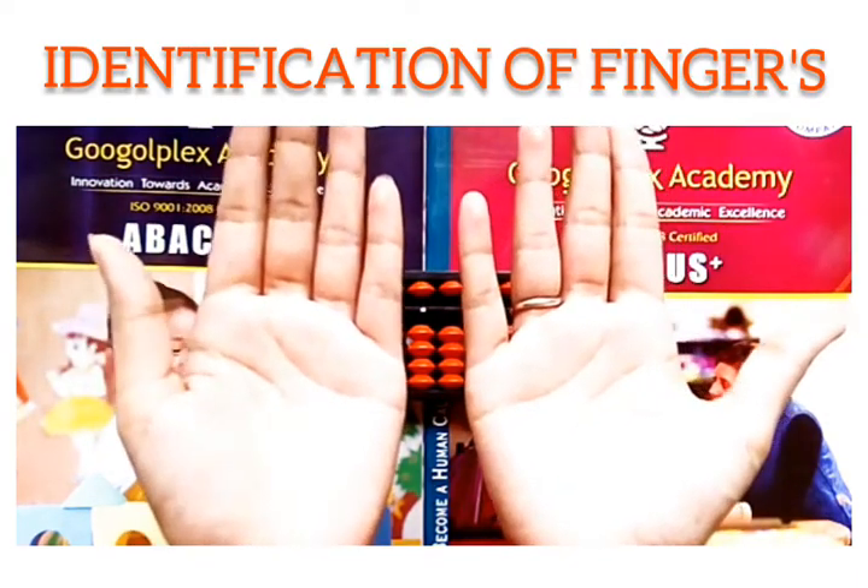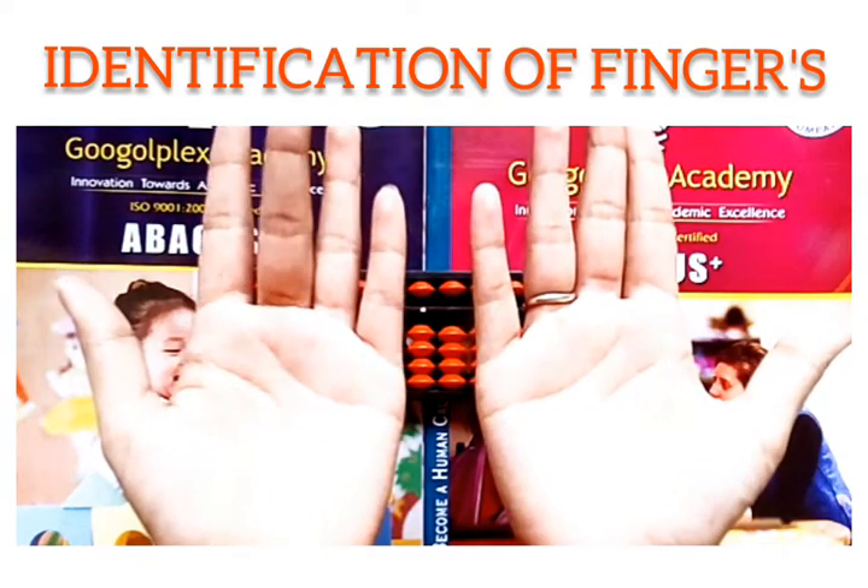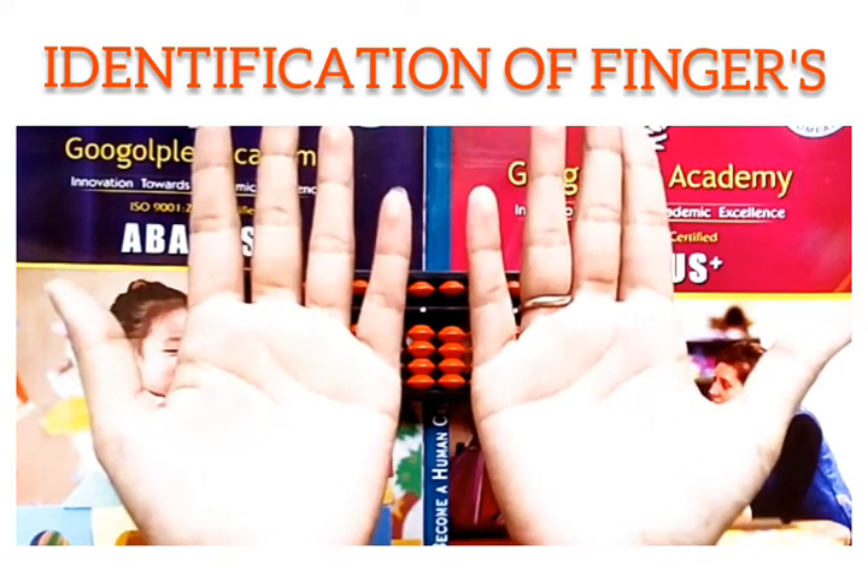Same with this hand also, that is the left hand: thumb, index finger, middle finger, ring finger, little finger.